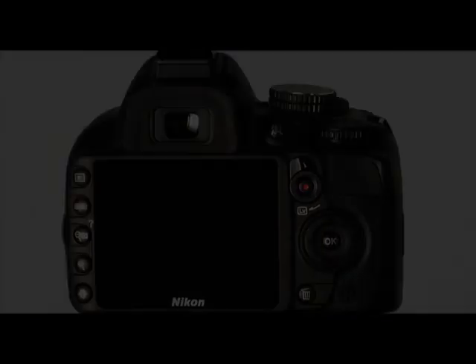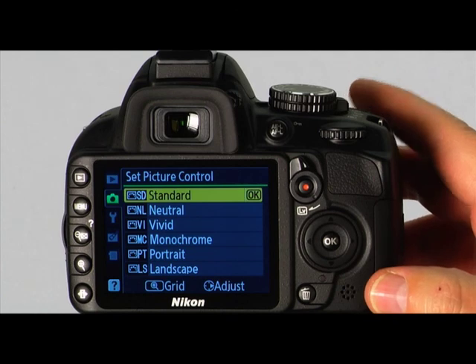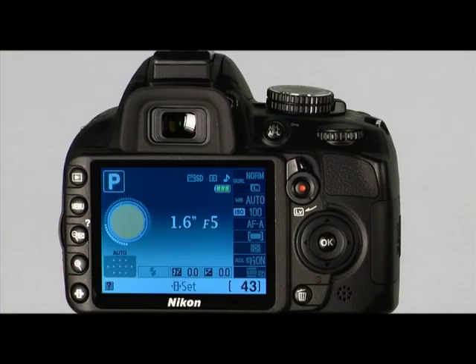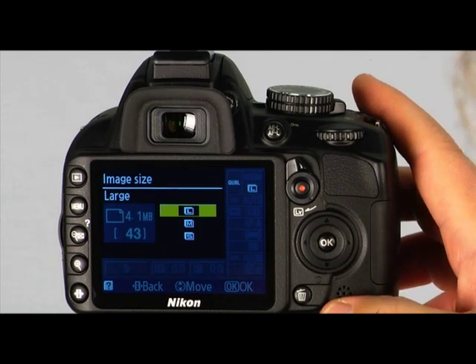Let's take a look at the high resolution LCD monitor on the back of the camera. This screen is where you can monitor your pictures and access camera settings. To display the menu, press the menu button. Use the command dial or multi-selector to choose a menu and press the right arrow or the OK button to confirm your selection. To instantly see shooting settings, press the information edit button. To make changes on the information display, press the information edit button again and use the multi-selector and command dial to adjust camera settings.